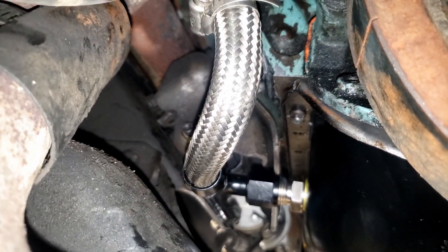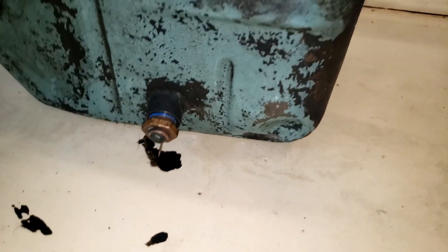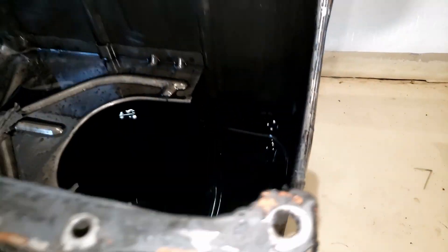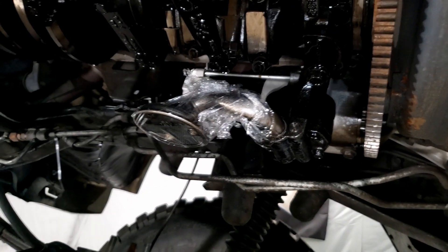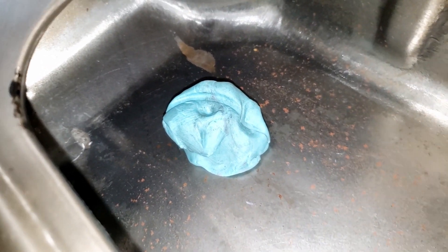So we've got the old pan here, and it's so dented in that the maximum amount of oil that drains out still leaves about two quarts sitting in there. With the new pan, just to make sure the oil pump didn't get damaged at all, I wrapped it in saran wrap, put some Play-Doh on there, installed it, and checked it — it's about an inch and a half above the bottom of the pan. So I lowered the oil pump pickup to the correct depth.